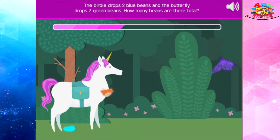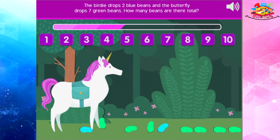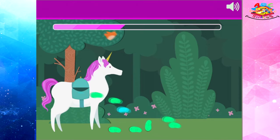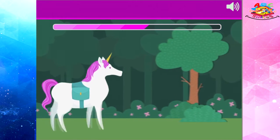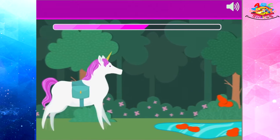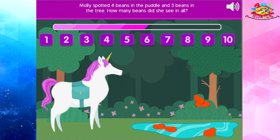The birdie drops two blue beans and the butterfly drops seven green beans — how many beans are there total? Molly spotted four beans in the puddle and three beans in the tree. How many beans did she see in all?